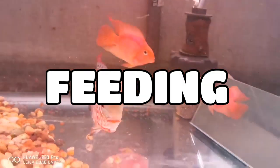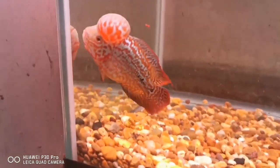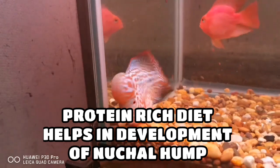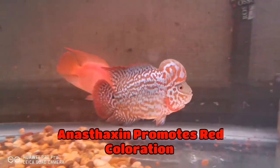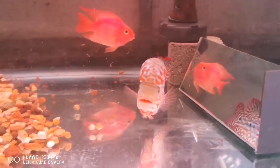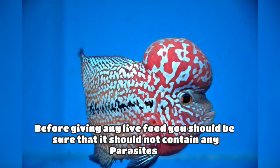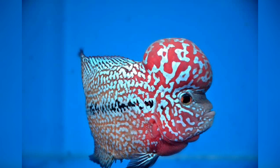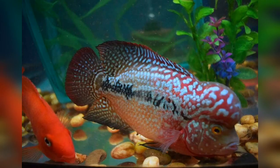Feeding plays a very important role in the growth of your flower horn — for the growth of patterns, enhancing colors, and developing the natural hump. You should give a variety to your flower horns. The diet should be rich in protein, and there are pigments such as anthaxin which improve the red coloration of your flower horn. Protein is also very important for the growth of the natural hump.